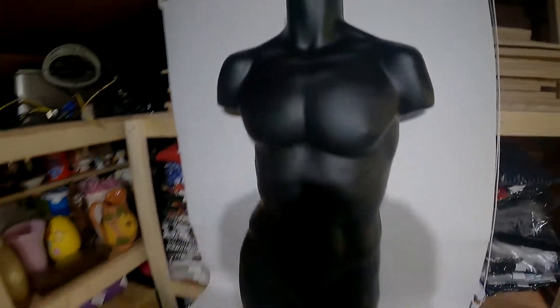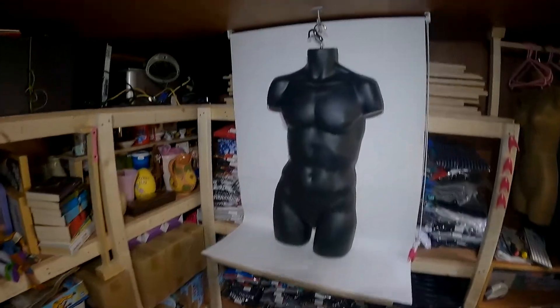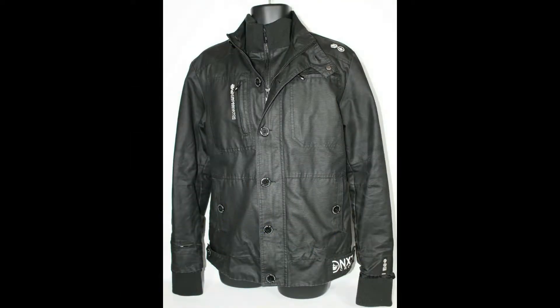We put a hook on the ceiling — we got it from Toll Station, I think for £2.30 — and it's a perfect size for the mannequin. Here's a few photographs we've taken using the mannequin.